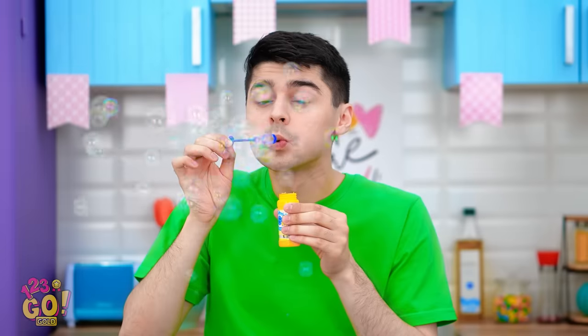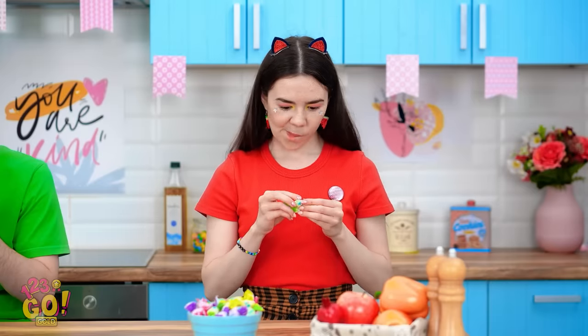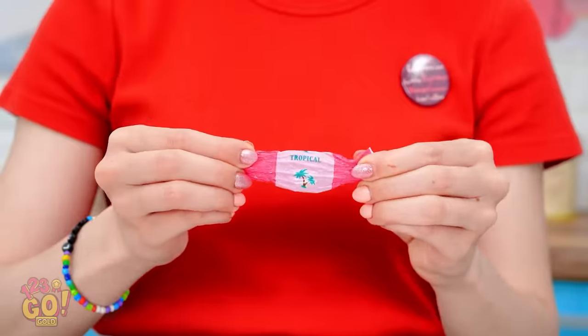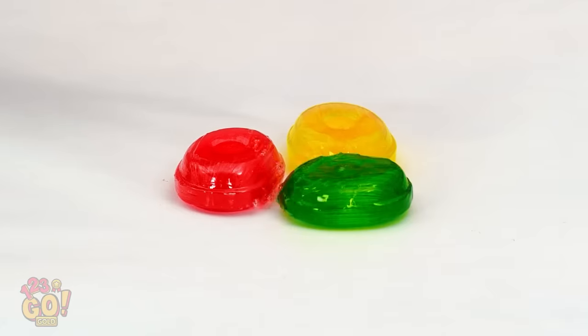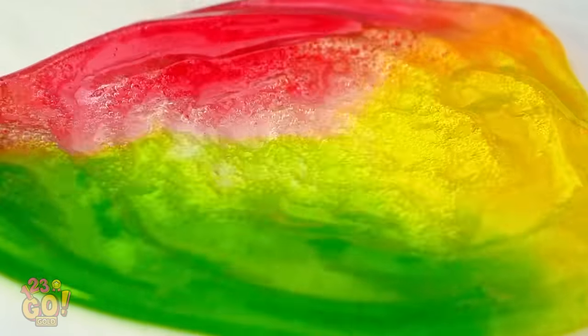Bubbles are so much fun — I got a lot of them this time! I think I just got a genius idea! I'm gonna need a lot of candies! And now for some hot air — time to melt some candies! They're turning into puddles — now it's one colorful candy puddle! Done!